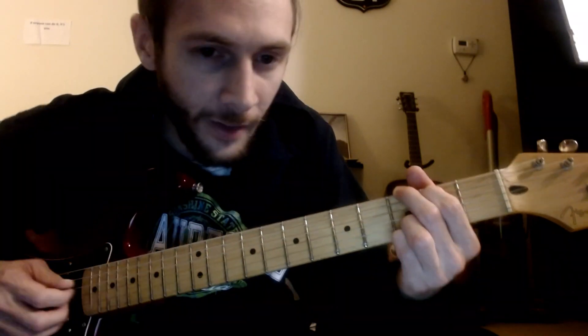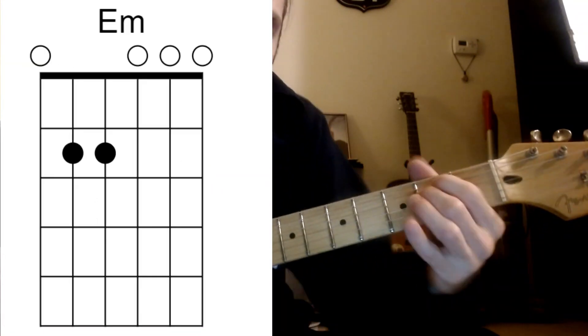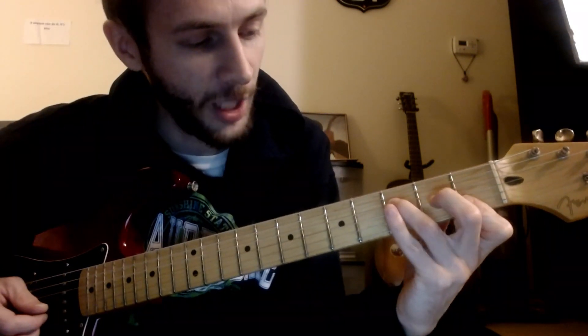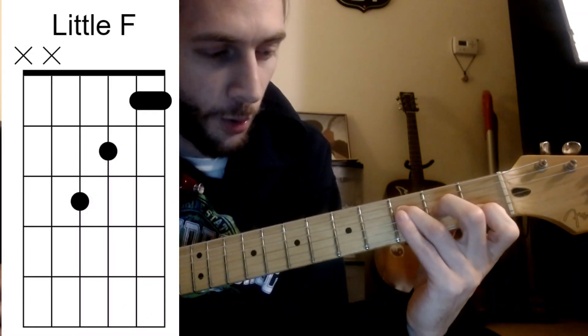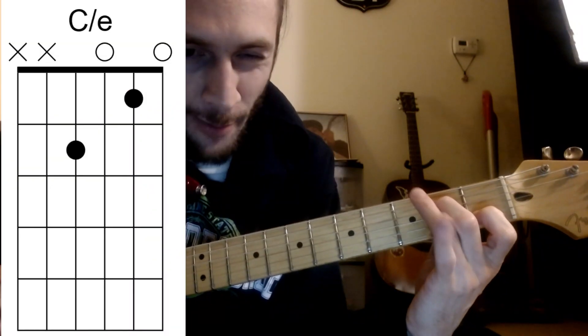We can utilize a lot of open chords: D, C, E minor, A minor. I have an F, but I have it shaped like a little F, as I love to call it, because then the next chord is going to be kind of walking down to what we're calling this E over the top of this C.